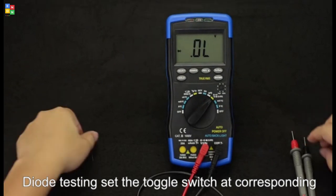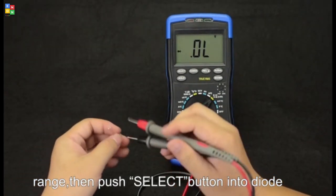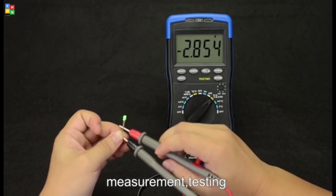Down testing. Set the toggle switch at the corresponding range, then press that button for down measurement. Testing.